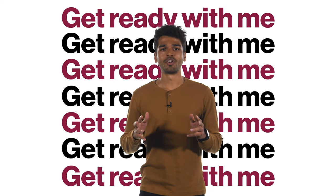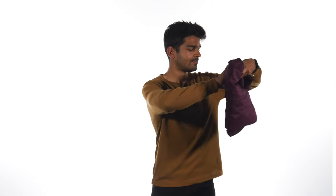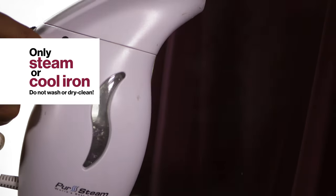Get ready with me and I'll show you how to put on your master's cap and gown. If your gown is a little wrinkled out of the bag, cool iron or steam it, but don't wash or dry clean it.